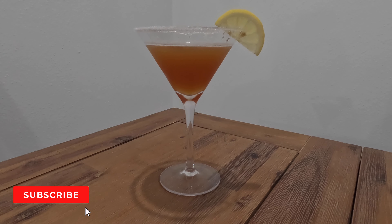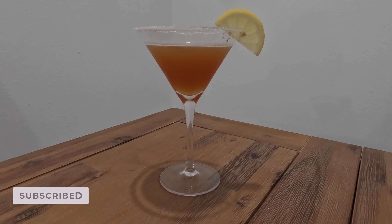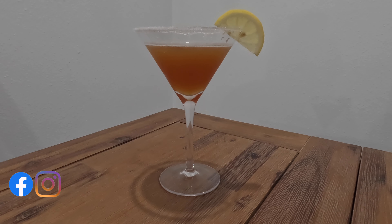Hi and welcome to my channel Sauté & Santé. It's five o'clock somewhere and it's time to make a cocktail. Today I'm making a classic sidecar cocktail. Let's get started.